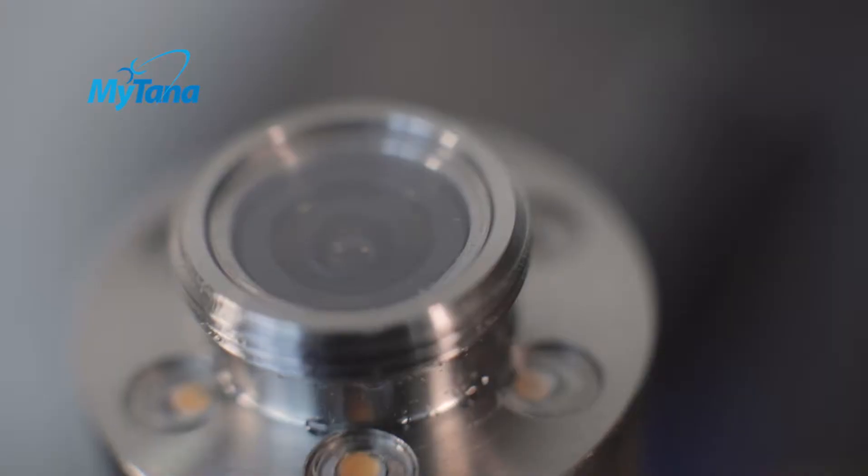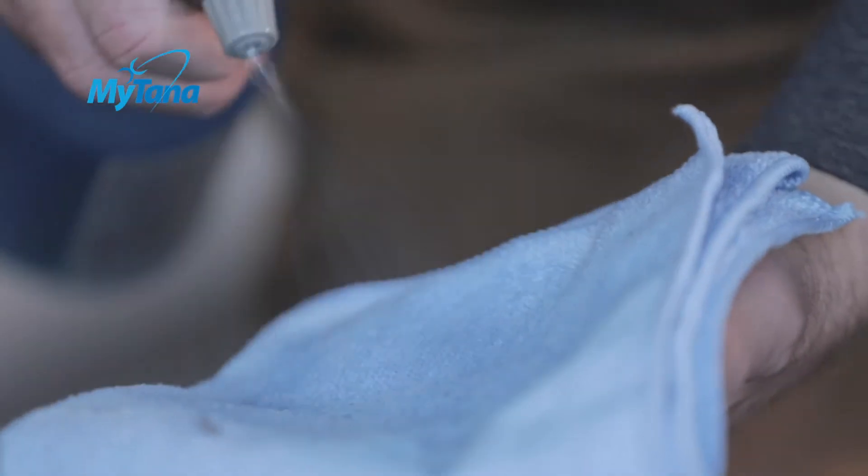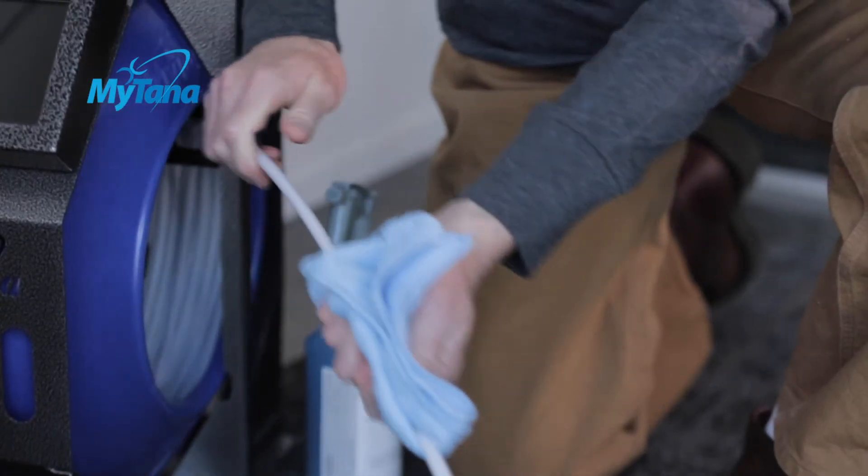After each inspection, wipe down the camera and the push rod before spooling them back onto the wheel. Simply spray a cleaning solution onto a rag and run the push rod through it. Note any scrapes or abrasions on the rod.